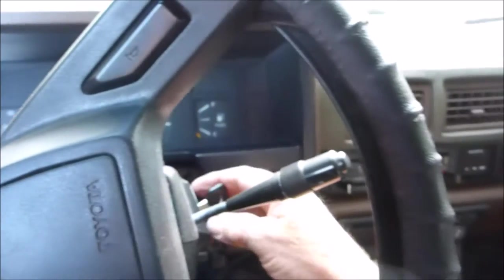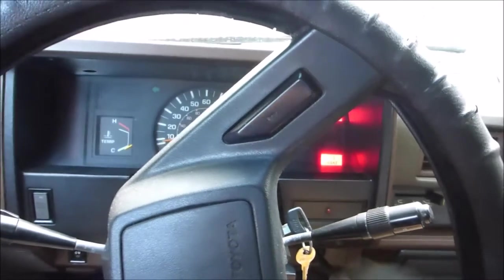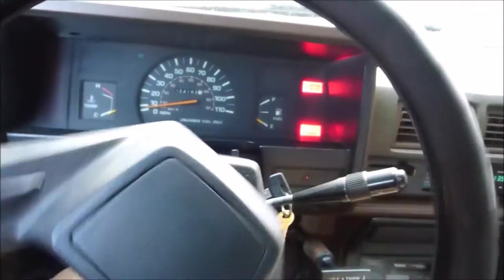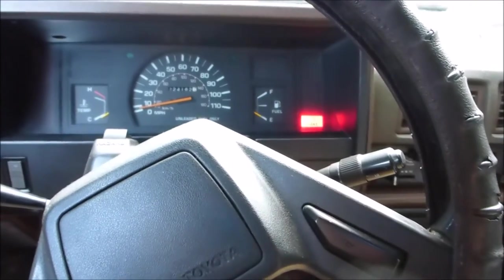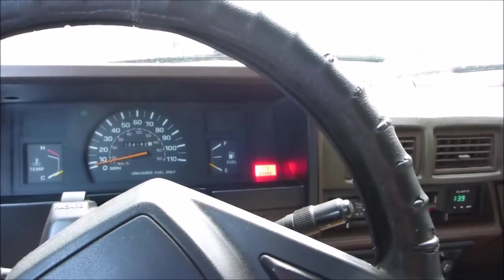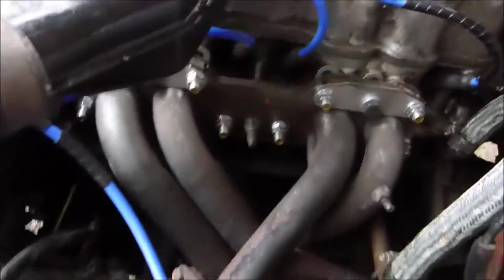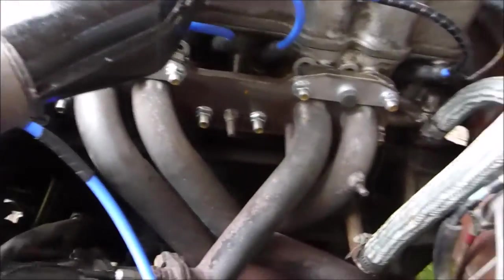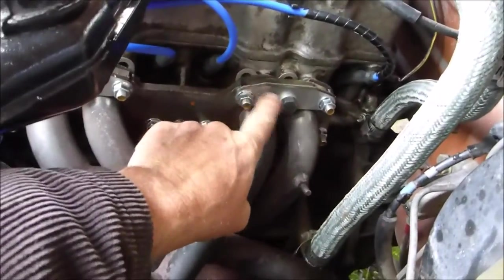All right, the headers are back in. Everything back together. Seems to be starting fine, running fine. Must have had all the vacuum lines back together. Take a look — I can't find any leaks. Everything seems to be sealing all right.